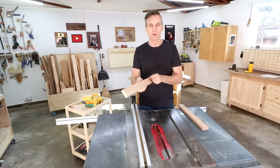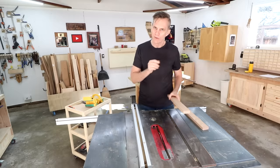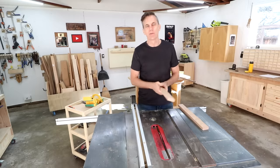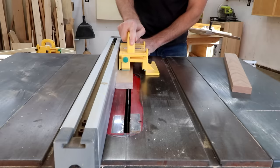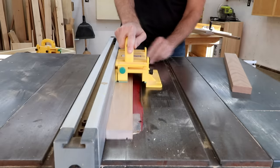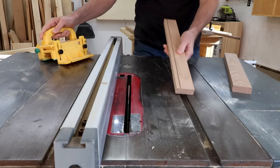First, you want to cut a groove into your workpiece using either a table saw or a router. I like to keep this groove fairly shallow — maybe an eighth of an inch deep, that's about three millimeters. You can use dado blades or just make a few passes through a single blade to make this groove as wide as you like. For this one I'll just make a thin pinstripe using just the kerf of the saw blade.